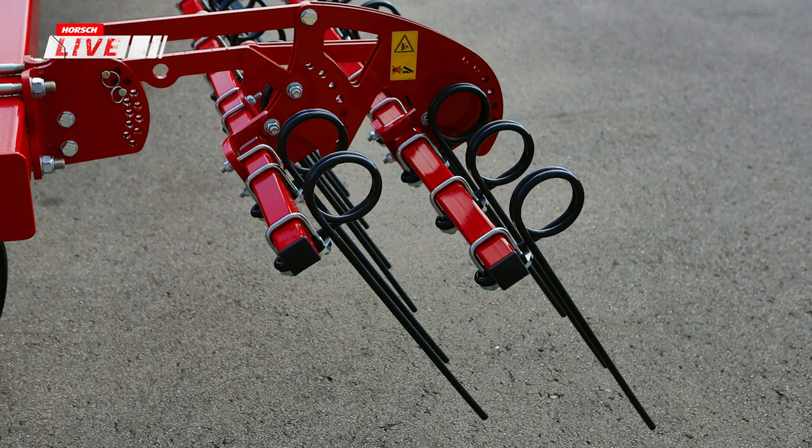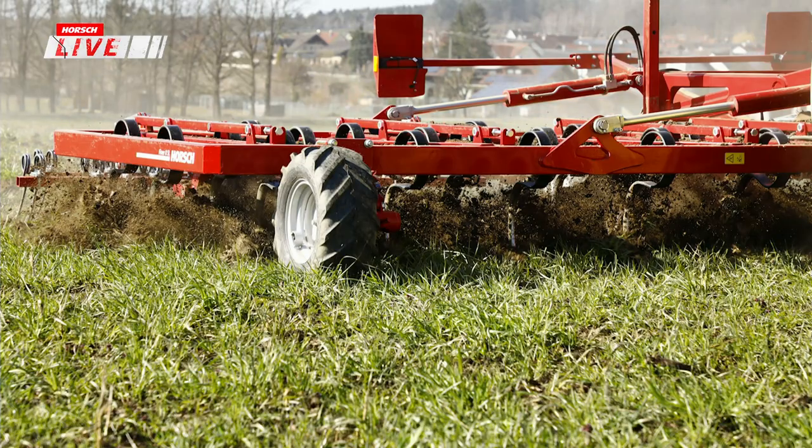Bei 15 cm Strichabstand und 22 cm breiten Flügelscharen hat man genug Überschnitt. Der Schwerstriegel ist von großer Bedeutung, um Gras und Kräuter auszukämmen, zu enterden und zum Abtrocknen anzuregen. Die exakte Tiefenführung erfolgt flexibel – über Frontstützräder oder Stützräder nach dem Zinkenfeld. Weitere Möglichkeiten zur Tiefenführung folgen in weiteren Folien.